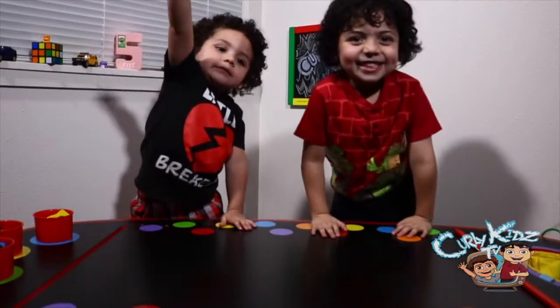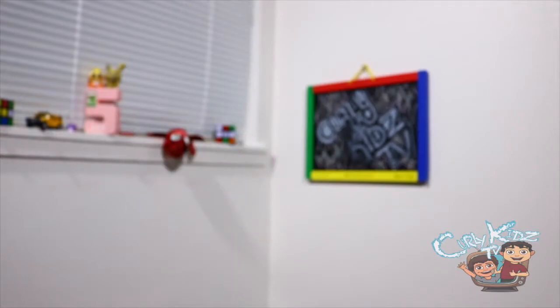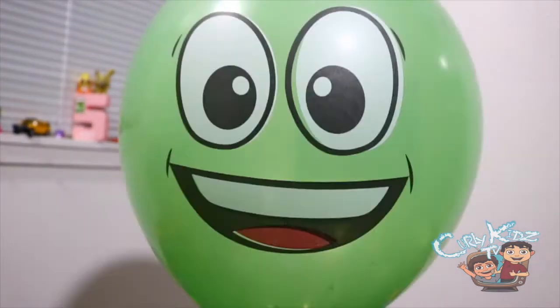Do you guys want to see them pop? Yeah! Red! Orange! Pink! Yellow! Green!